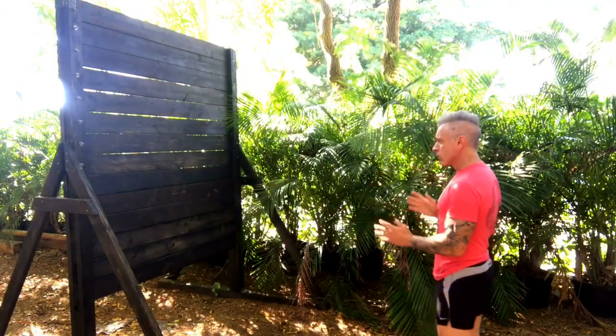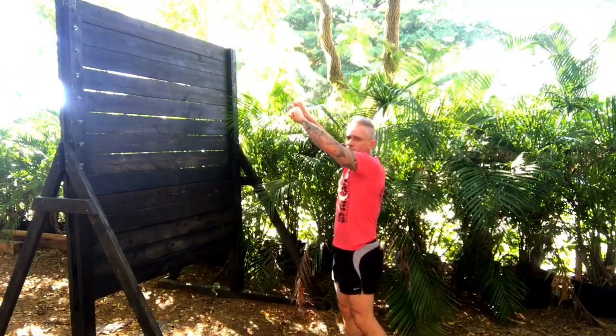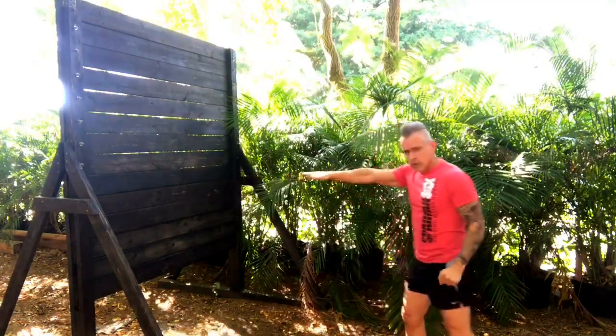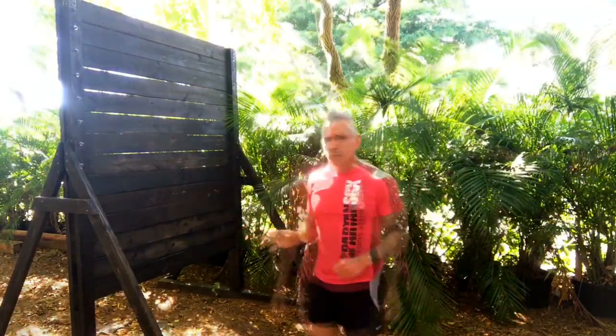Second, when you're heading towards the wall, try to focus on the top — grab the top. Once you grab the top, it becomes a lot easier. That's the biggest challenge. You don't want to be aiming towards the middle of the wall; keep looking at the top of the wall as you charge towards it.